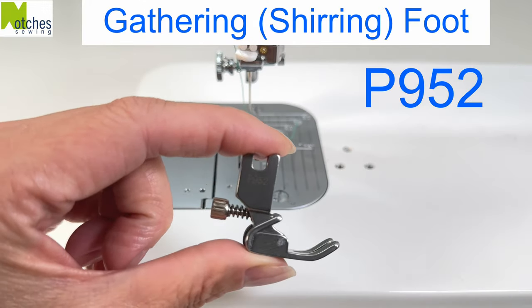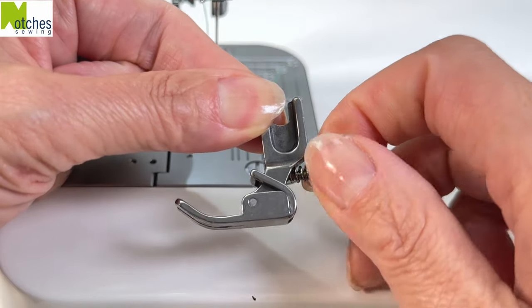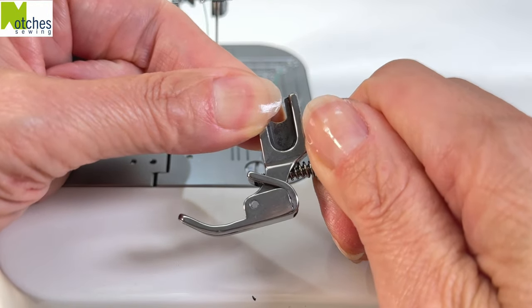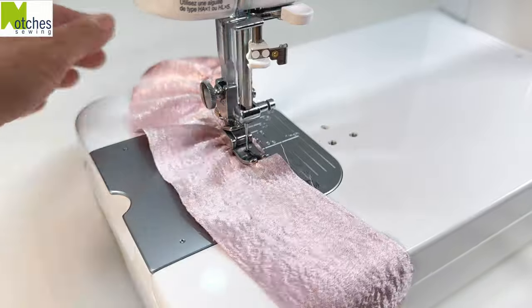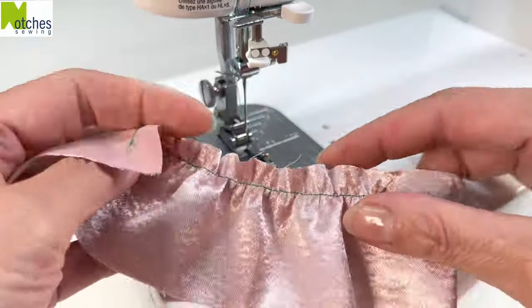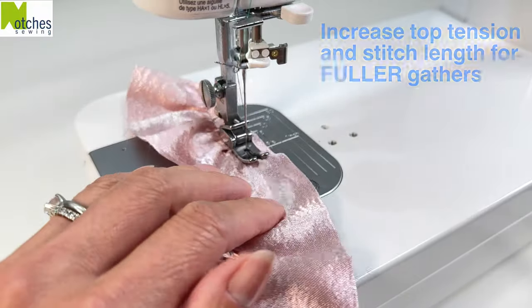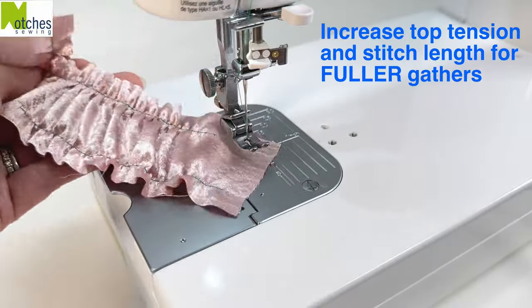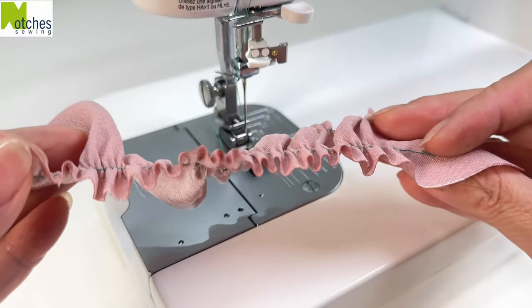The P952 is a gathering or shearing foot. You can adjust the gathering amount by turning the back screw. Use lightweight fabrics and don't hold it tightly — let it flow freely for beautiful even gathers. For fuller gathers, tighten the upper tension and use a longer stitch length. This is so much easier and neater than pulling gathers by hand.